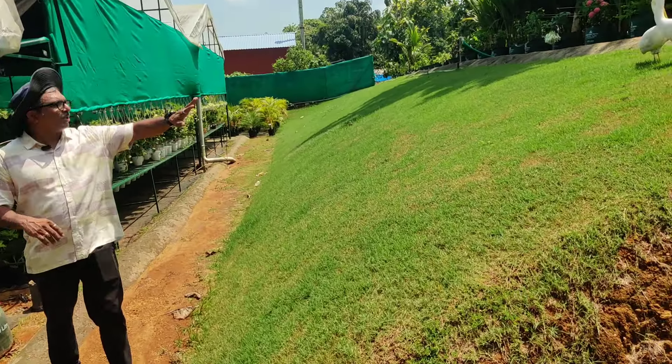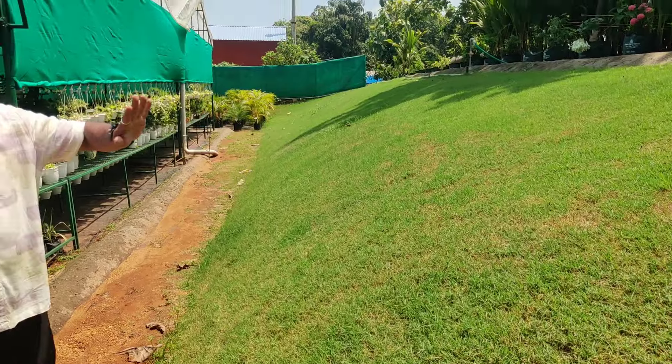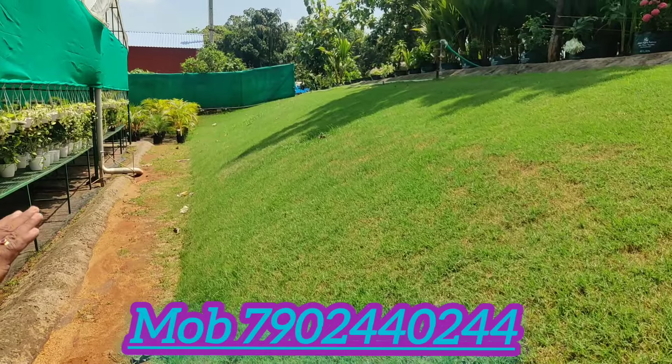I was doing landscaping here. This is where the Mexican grass is. There is a lot of grass and we will maintain it. We will take it through three months.